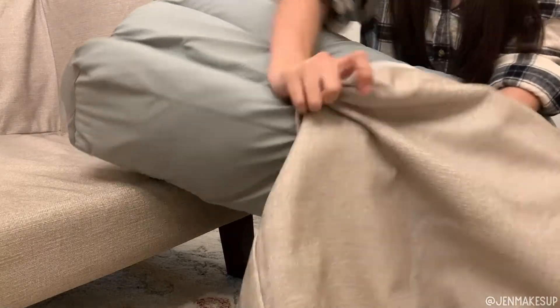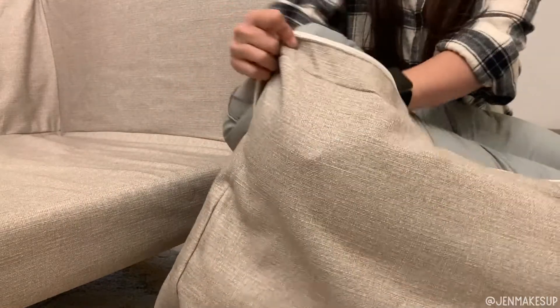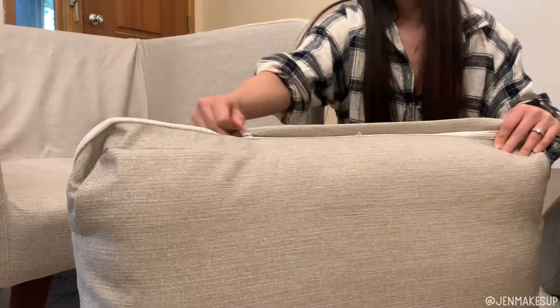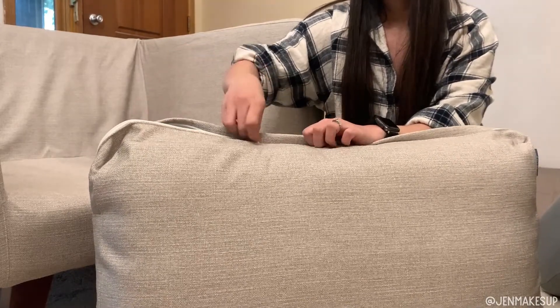Then grab the back cushion and the bottom cushion and put them into the covers provided. You just stuff them like you would any regular pillow — not much to show you here.